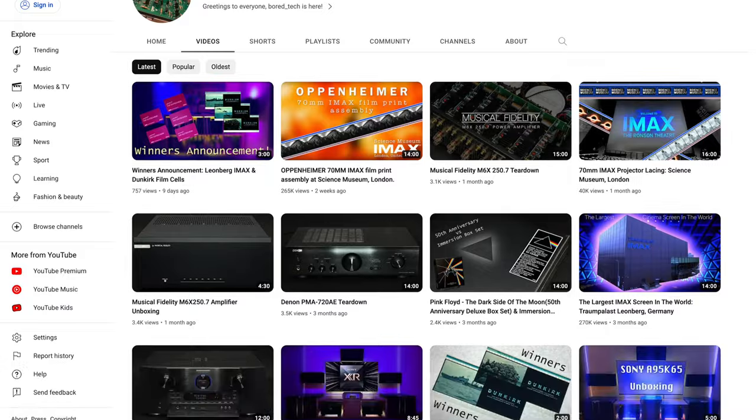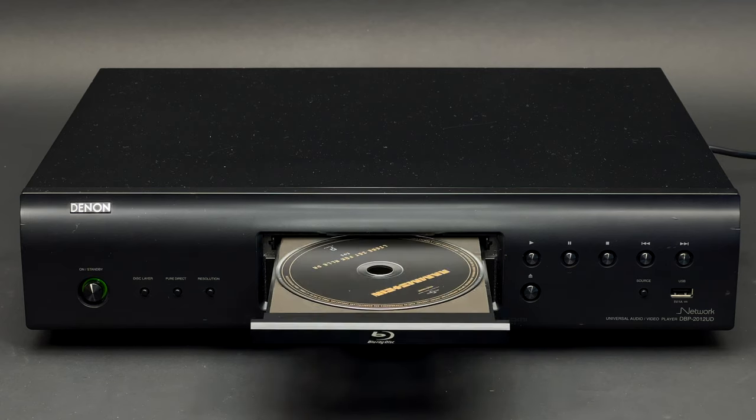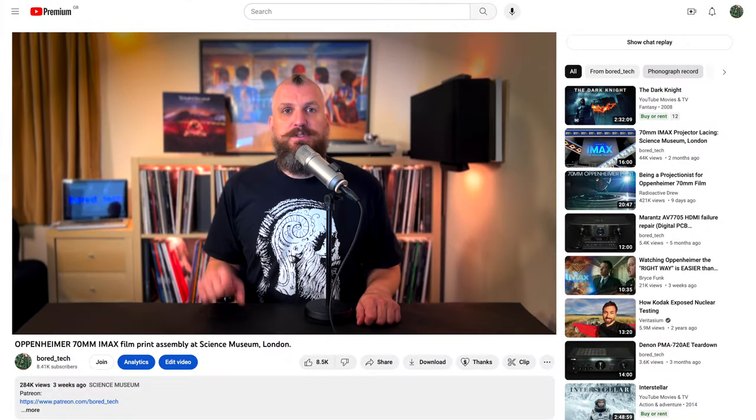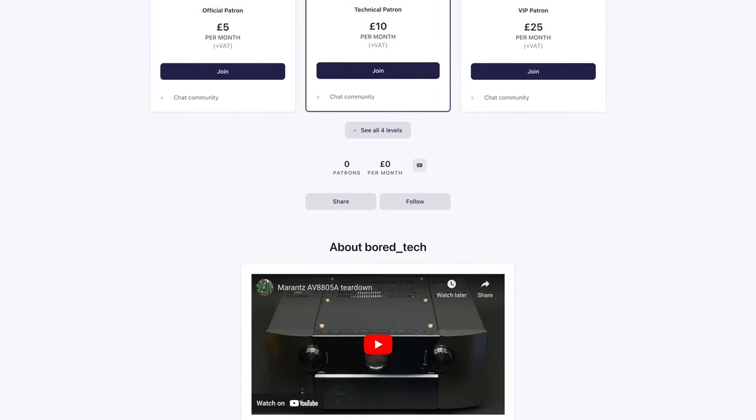Just before I start, I'd like to encourage you to subscribe to Bortech channel. It is very important as your subscriptions are helping me to get my hands on home cinema equipment such as this Blu-ray player. If you would like to support Bortech channel financially, you could use the Super Thanks feature here on YouTube or consider becoming a Patron on Patreon. You will find all the links in the description down below.